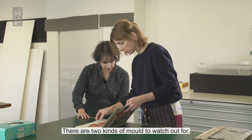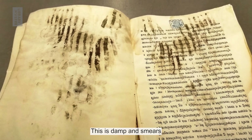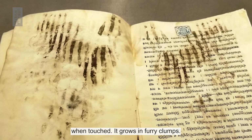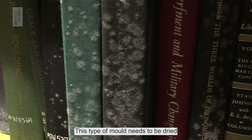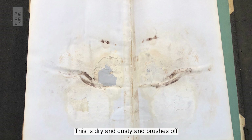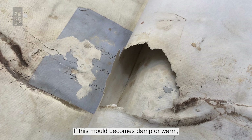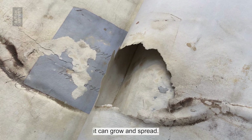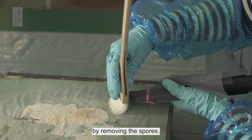There are two kinds of mould to watch out for. Active mould is damp and smears when touched, and it grows in furry clumps. This type of mould needs to be dried and cleaned. Inactive mould is dry and dusty and brushes off easily when touched. If this mould becomes damp or warm, it can grow and spread. Cleaning will reduce this risk by removing the spores.